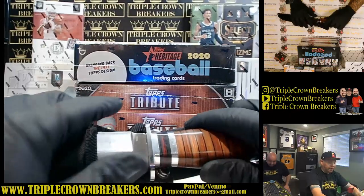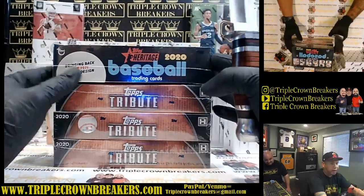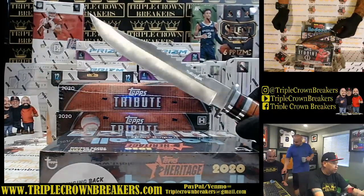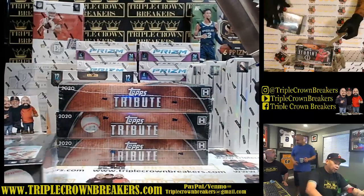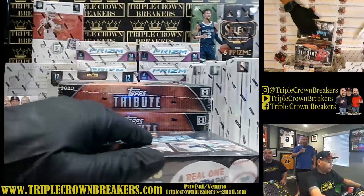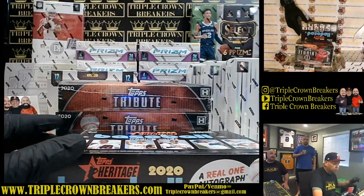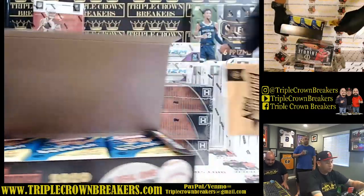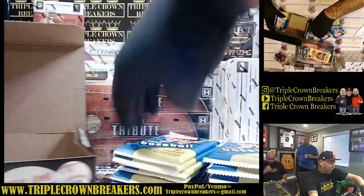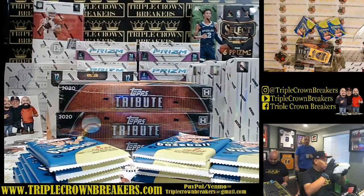If you guys are new with us, welcome aboard. Thank you for giving us a chance on your Thursday evening. This right here is Bexie — she is our brand new box cutter as of March 12, she has 13 one-on-ones, so let's hope she blesses you guys with something good. We are doing the Major League Baseball break — Heritage to begin, followed by the three boxes of Topps Tribute. We threw in the Heritage so that way everybody can get something. Collector Plug, I think you won the Angels, buddy.